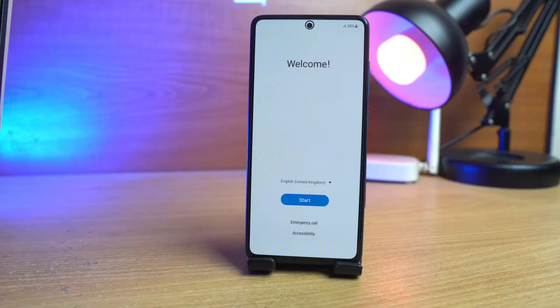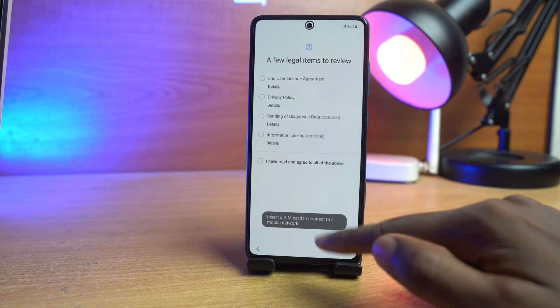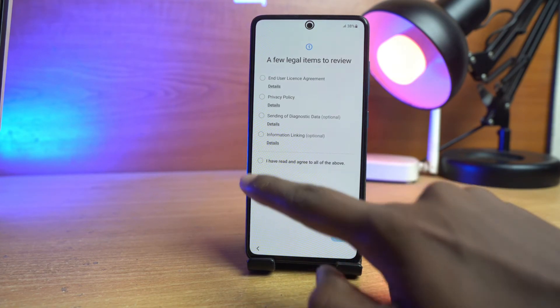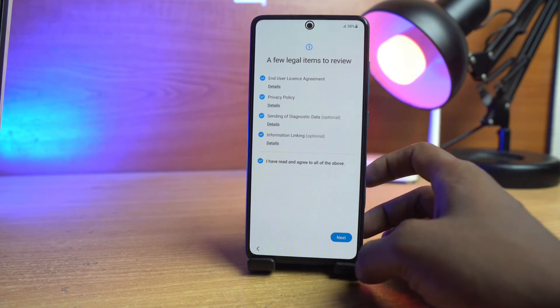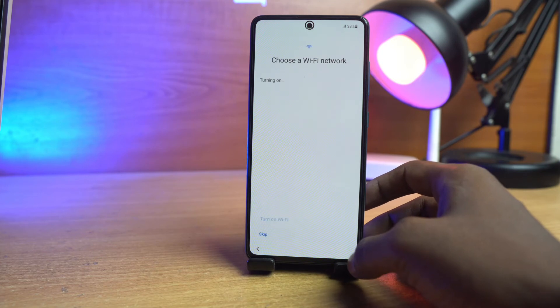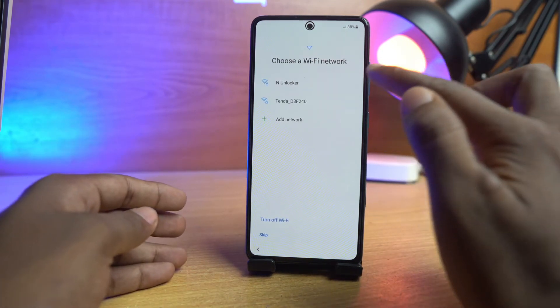Now we have to set up this part — just follow me. Click the start button, then read and accept the agreement. Next, you must choose your Wi-Fi network.